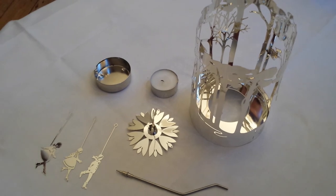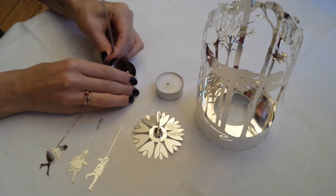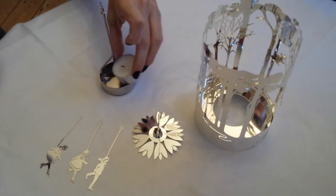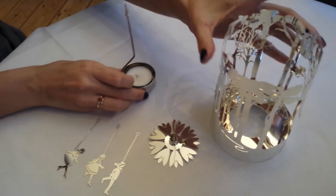The first step is to place the spindle into the candle holder stand. Then place the tea light. Place the Winter Forest on the top.